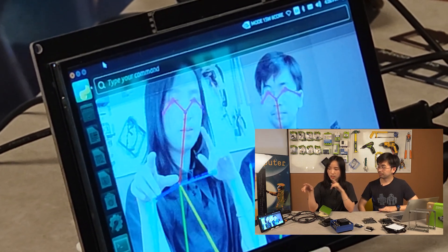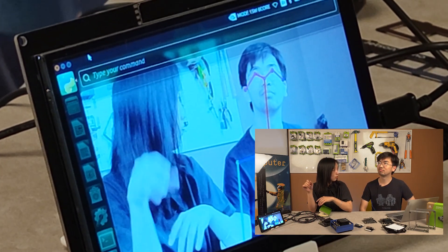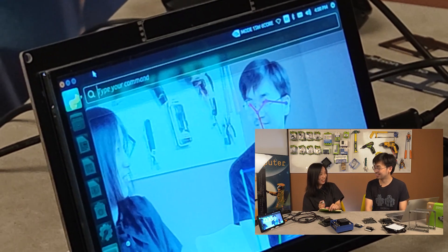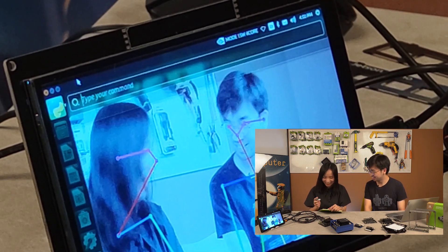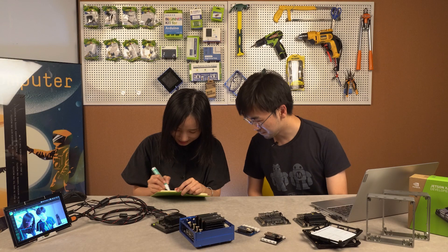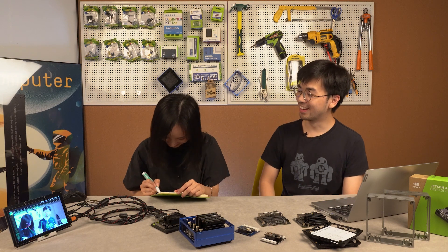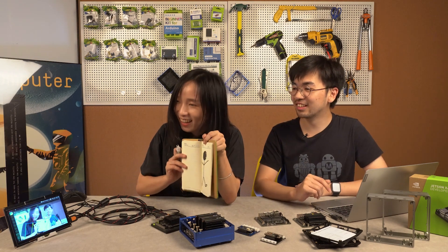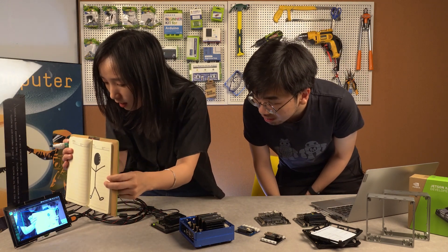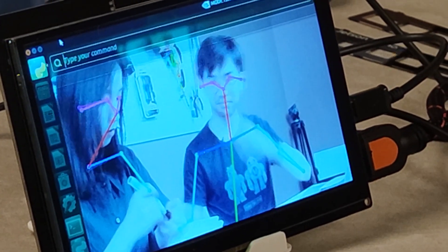It can detect a rear-facing person too. What about drawings — if I draw something, can it detect that? Let's have a try. No matter how horrible my drawing is, let's see if it can detect it. Making it closer... no, it's not working. Maybe my drawing is too simple.